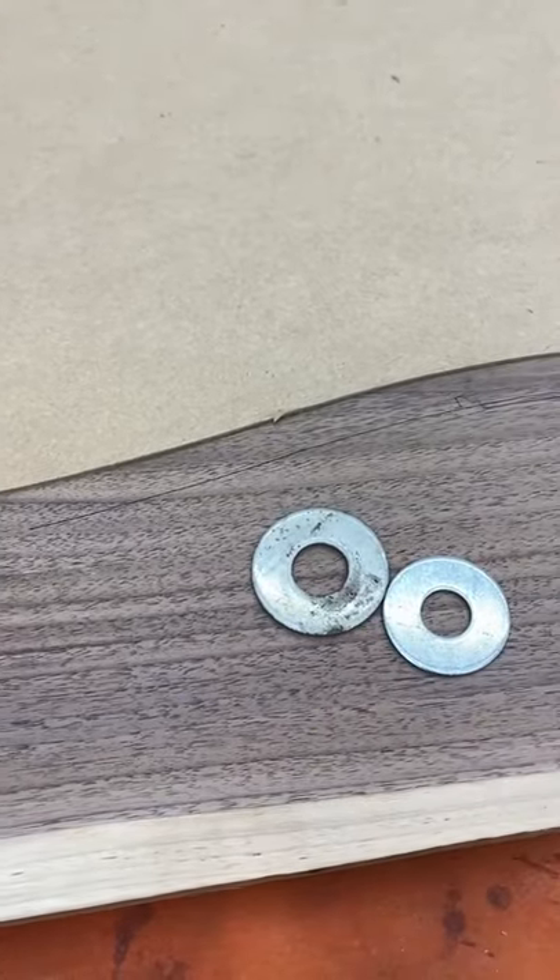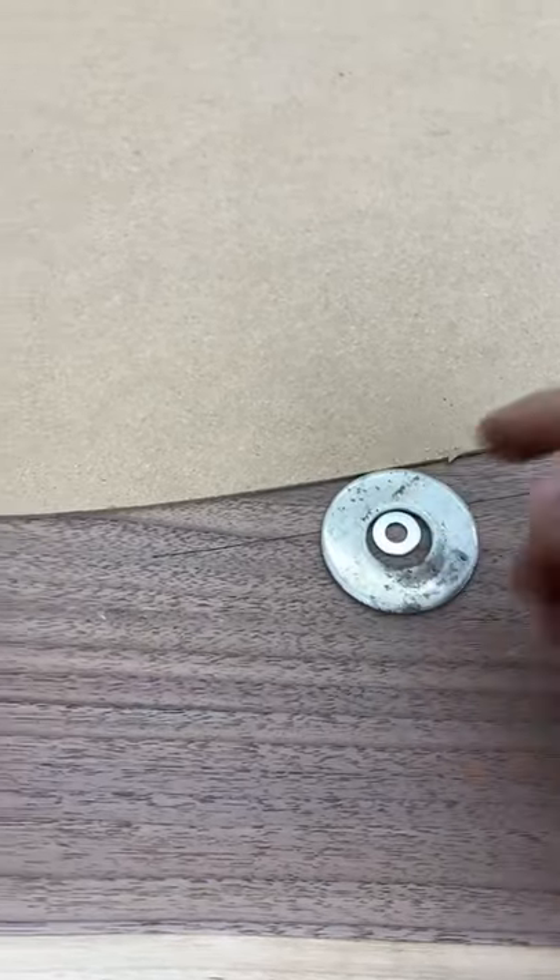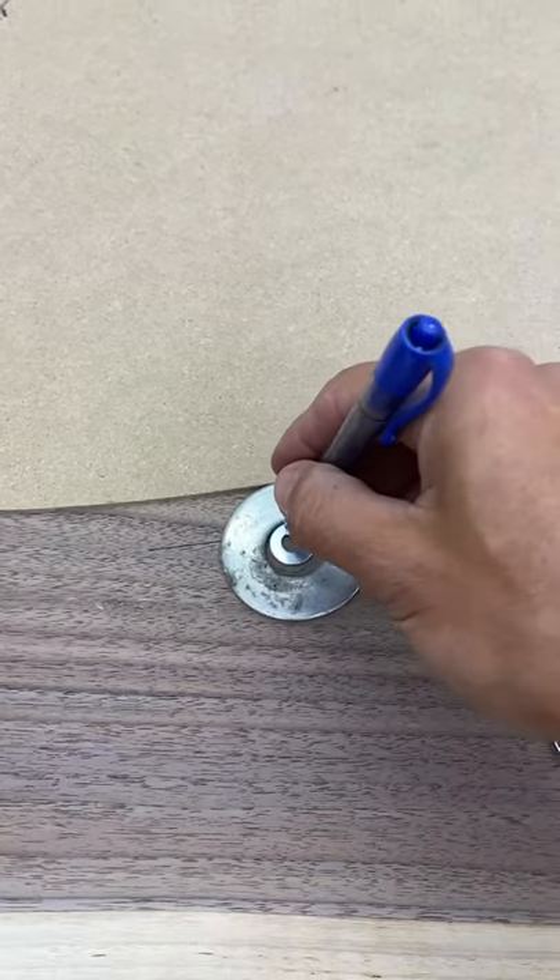Now as a bit of a bonus, if you don't have quite the offset you're looking for and you want something a little bit bigger, you can stack a smaller washer inside of a bigger one, and that allows you to create a slightly larger offset.